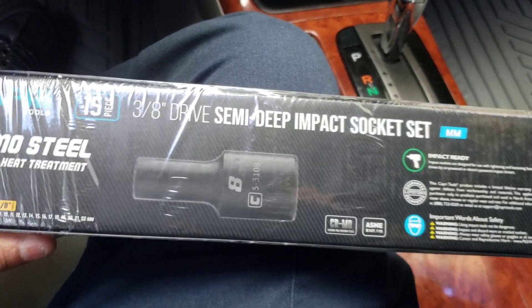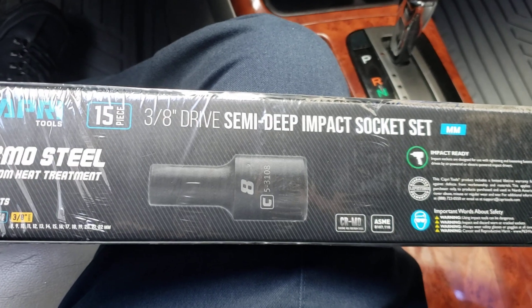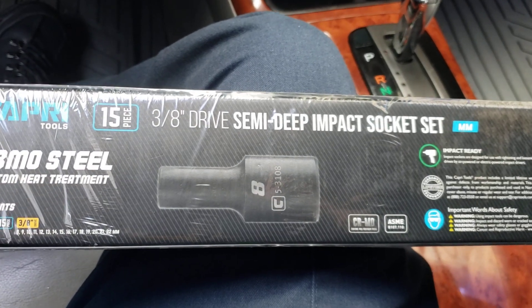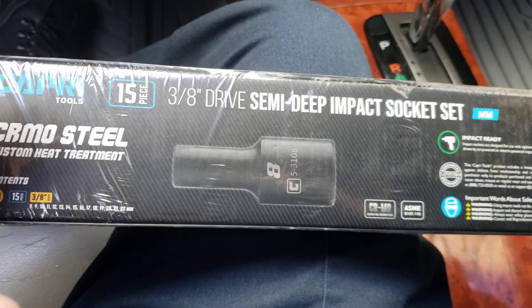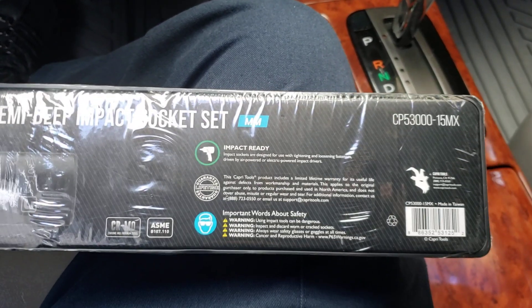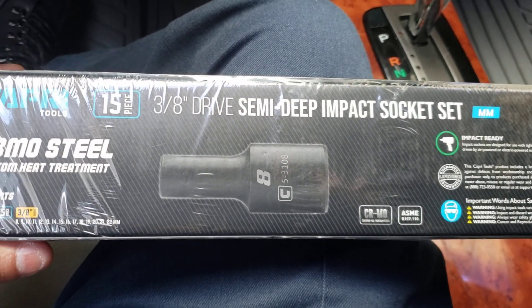The reason why I got these was because sometimes you're in a tight spot and the regular size socket doesn't fit. These are a little bit lower than the regular size ones because those are kind of long. I saw this nice set on eBay and I paid $51 for these.